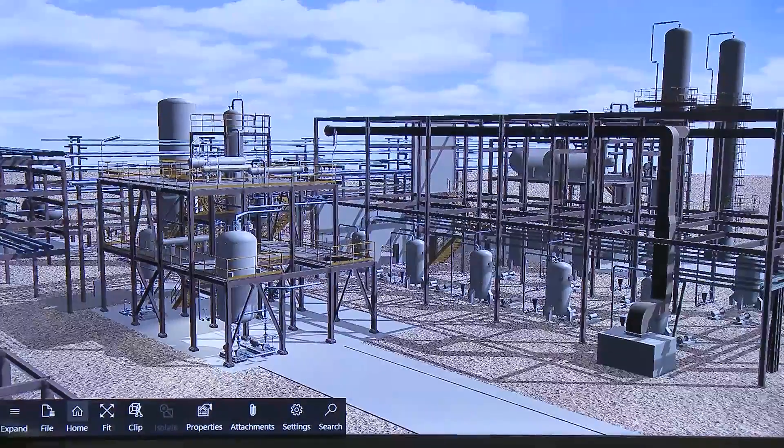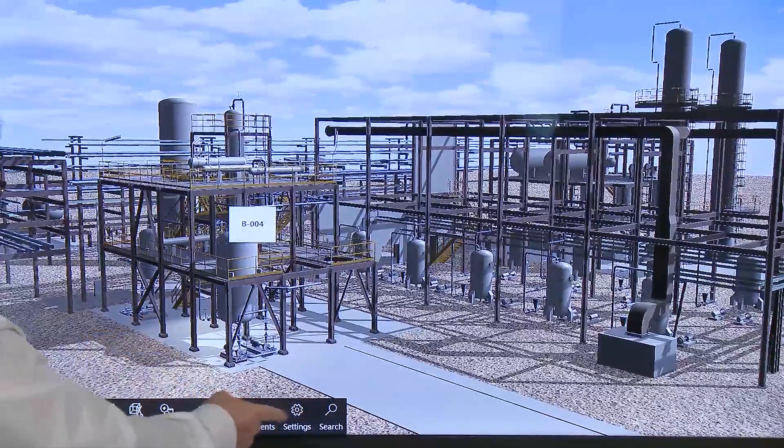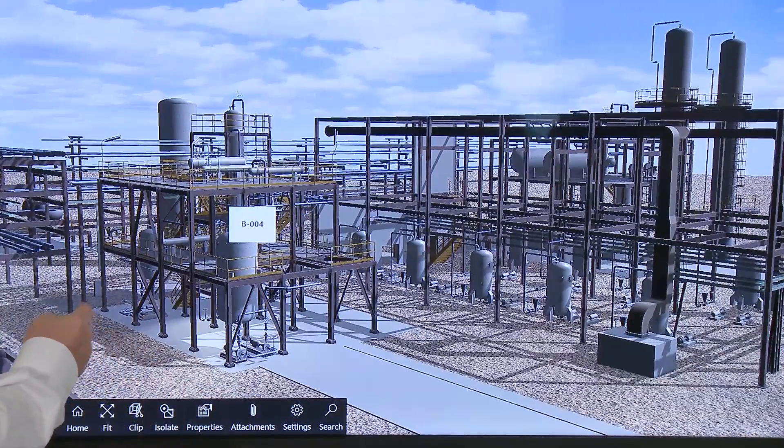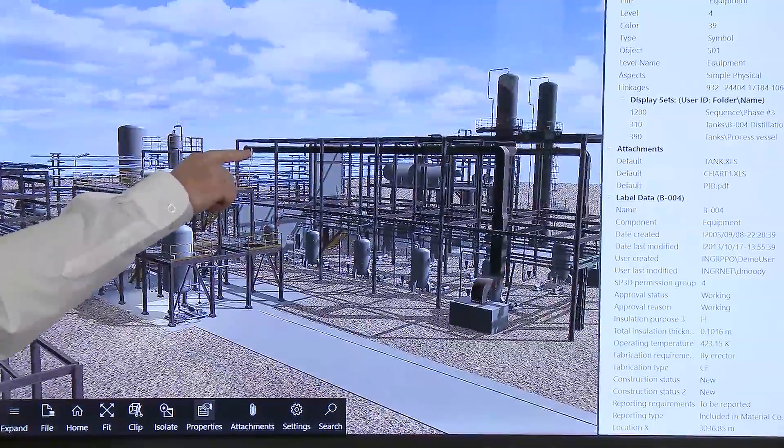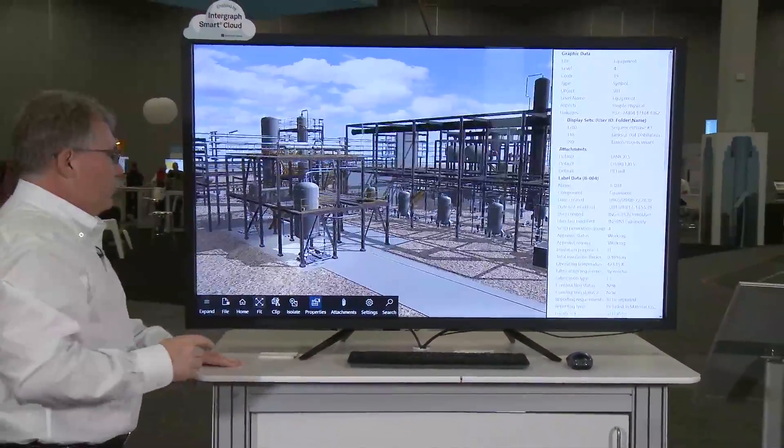We can also do things like select an object, have it highlight, and see its properties. I can do a fit to it.